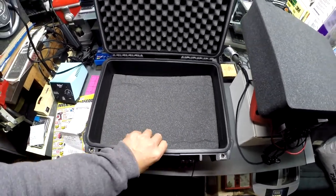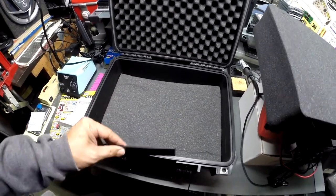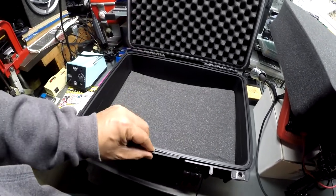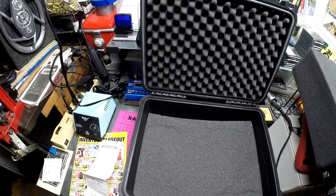The cool part is it has like a nameplate — so you could tag it or identify whatever you want to put in there. And it comes off too — see? So the size, weight, and hinges all look solid.